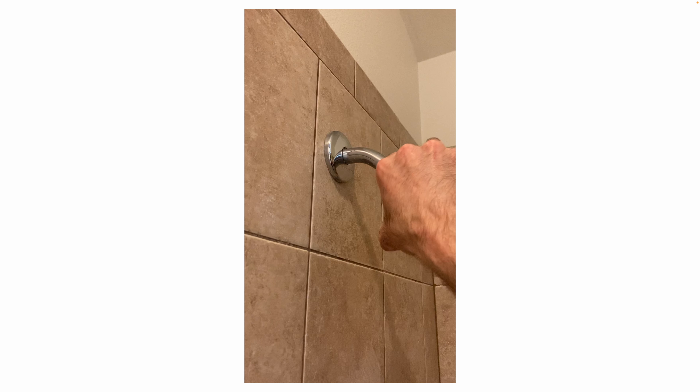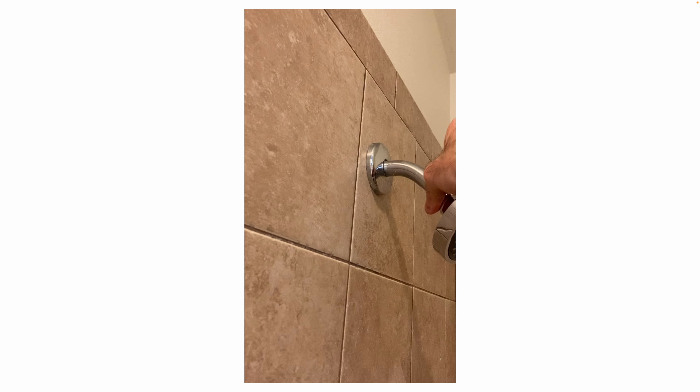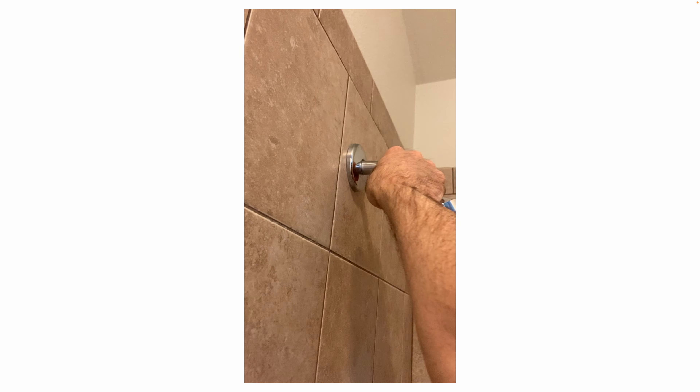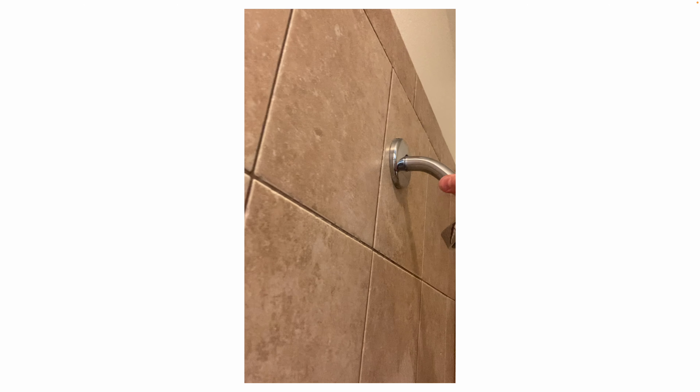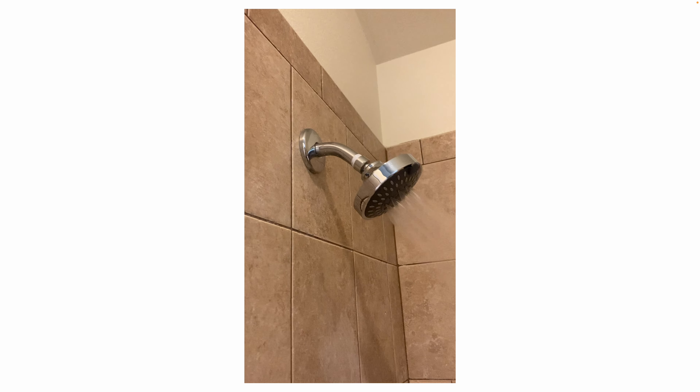Be careful because these can get cracked easily if you tighten them too much. So hand tight — then turn the water on and check for leaks. If you do have any small leaks, you can incrementally tighten the shower head a little bit at a time until the leak stops.